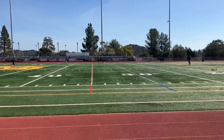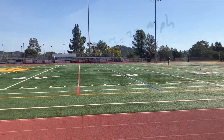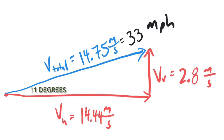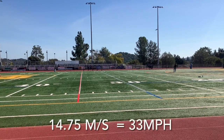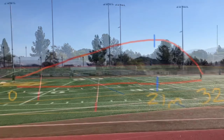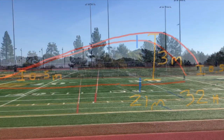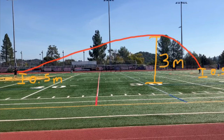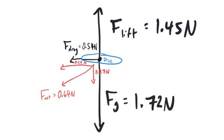Throw the disc 11 degrees above the horizontal, with a horizontal velocity of 14.4 meters per second and a vertical velocity of 2.8 meters per second, for a total velocity of 14.75 meters per second, or about 33 miles per hour. The disc will travel 32 meters horizontally and rise to a maximum height of 3 meters vertically. Without air resistance, the path of the disc would be a perfect parabola; however, air resistance is significant, causing a backwards net force and a parabola that's steeper on the way down.